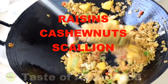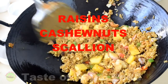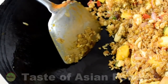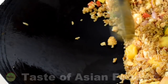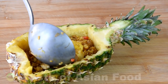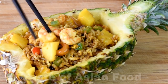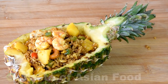Look at the beautiful wok — even though I used very high heat, it's still clean because this is a cast iron wok that is well-seasoned. To serve, scoop the rice into the pineapple bowl, put the shrimp on top to garnish, sprinkle some scallion, and serve.